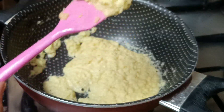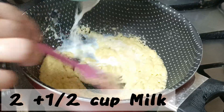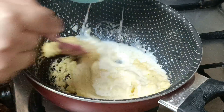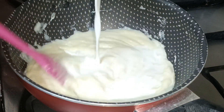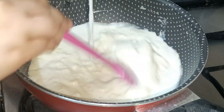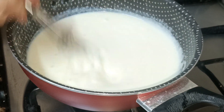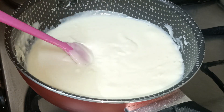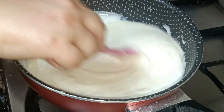Now add two and a half cups of milk — start with two cups first. As you add the milk, mix it in continuously so you don't create any lumps. This step is very crucial, so please take care of it. Use a whisk and whisk it properly. Then add the remaining half cup of milk and mix well until it becomes a thick slurry.